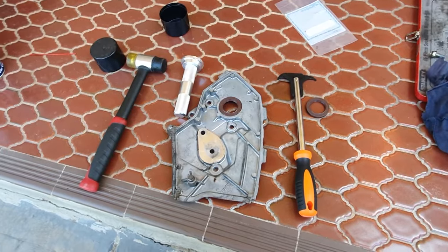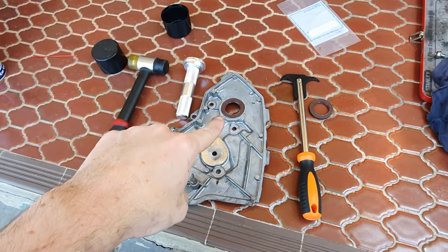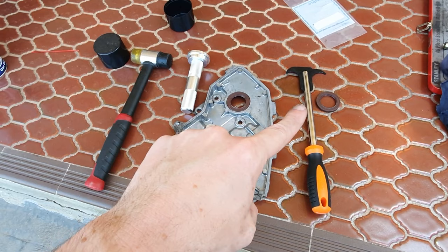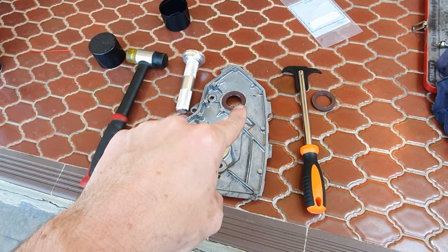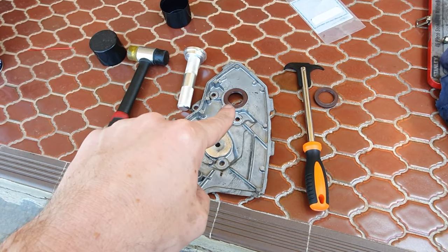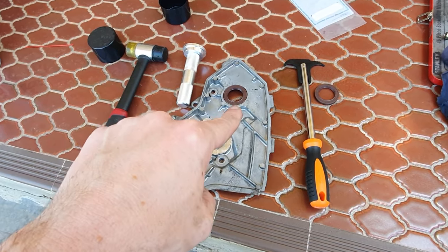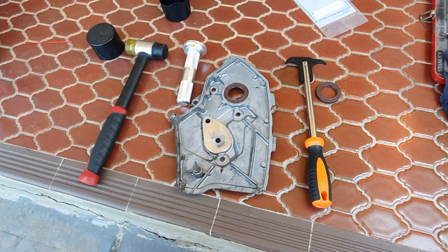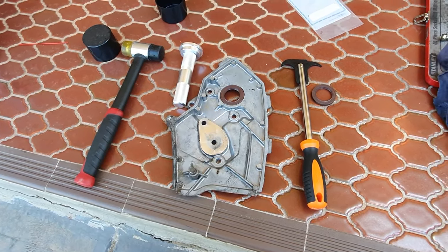You need to replace the seal right here — this is the old one. Use the seal puller to lever that out, then use the seal installer to hammer the new one in. Make sure it's the correct size and covers the correct face of the seal. The sound will change once you hammer it in — pretty easy.